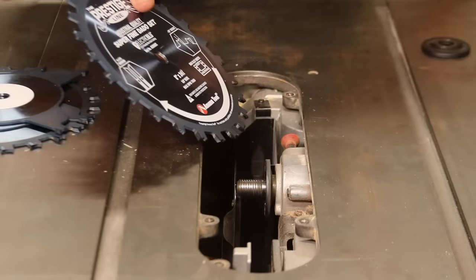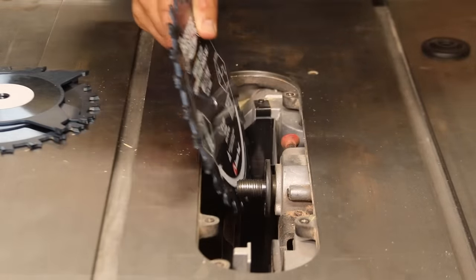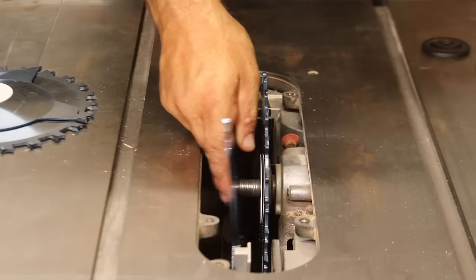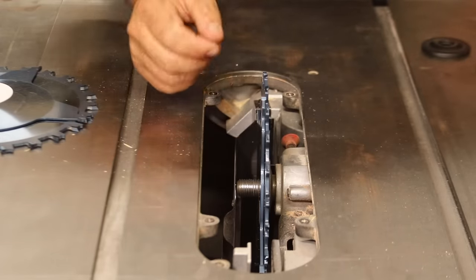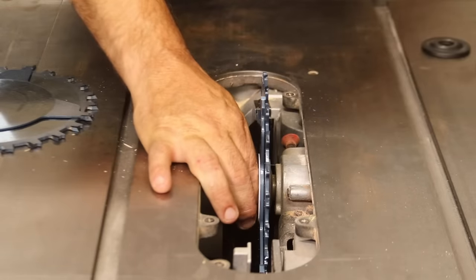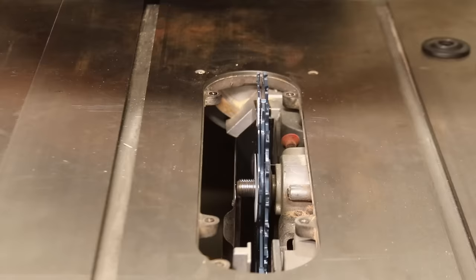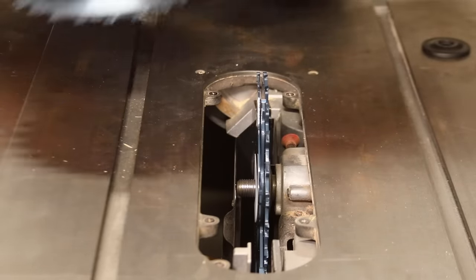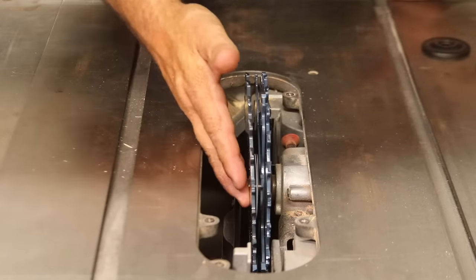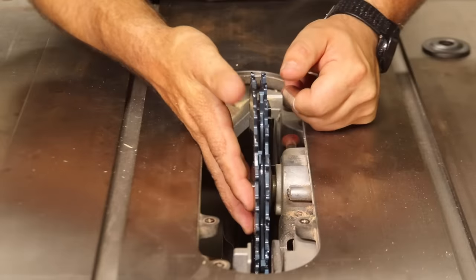Now we're going to put our saw blades on in the orientation that we tested them out. First up is one of the outer blades — the writing goes on the outside. Then a shim, then a chipper. Here's where we need to pay attention that our teeth are alternating and not touching. We're going to go another shim, another chipper. And lastly, the second outer blade — make sure the orientation of the blade is correct with the designated side to the outside. Now that they're all on, make sure none of your teeth are touching, and that looks pretty good.